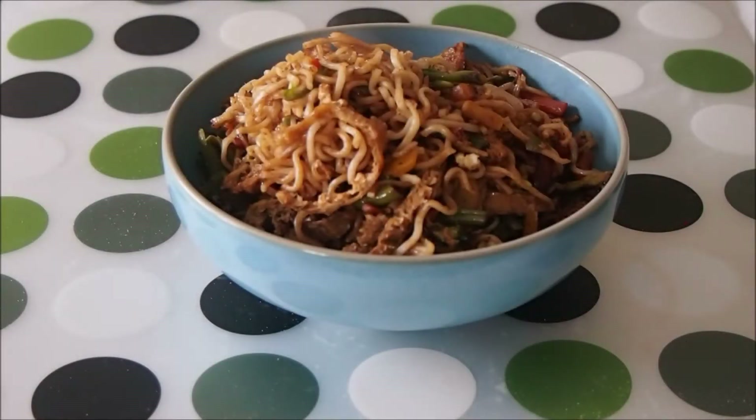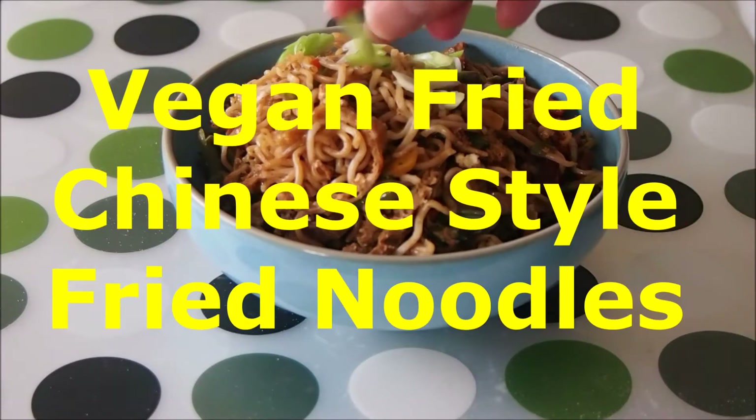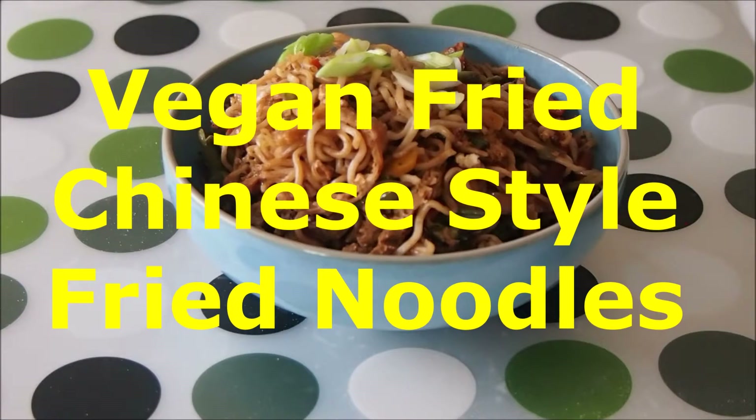Hi folks and welcome back to my channel. I thought I'd do something different today and cook up something healthy, but my vegan fried noodles are also very tasty as I will show you with a special sauce mixture which I'm using.